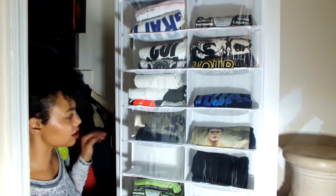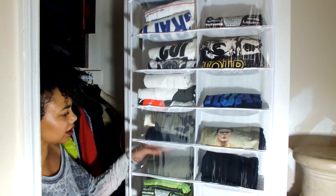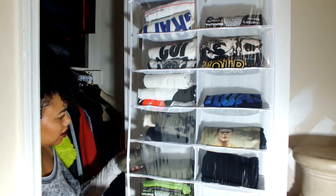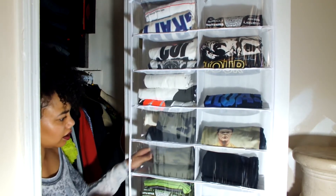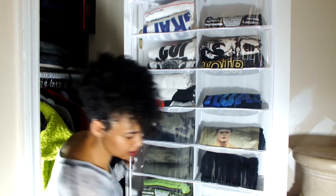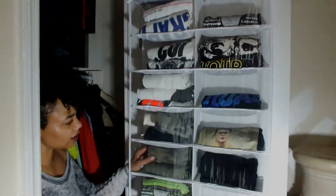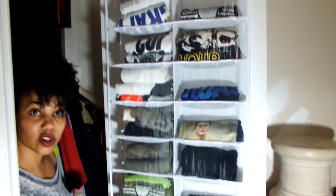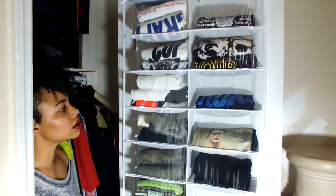Alright, I grabbed a few pairs of leggings — let's see how many we can get in here. So two of these fit in here, and then that looks like that's going to be it. That's what it looks like if you want to store your leggings in this over-the-door storage organizer.